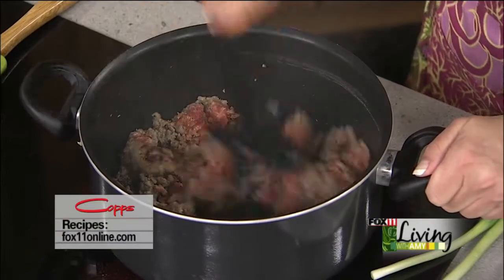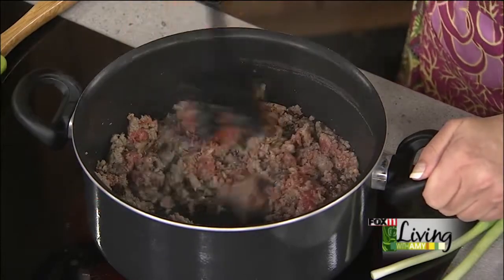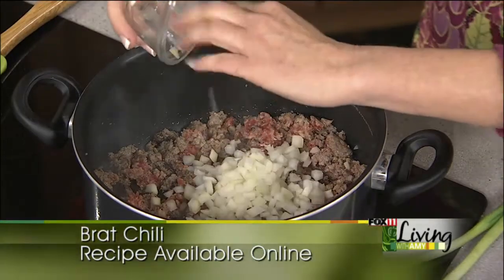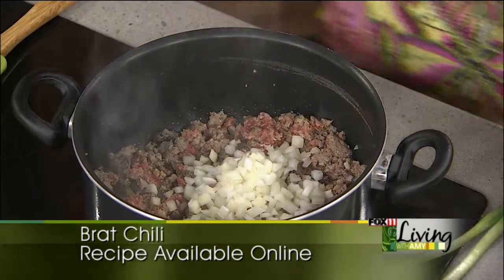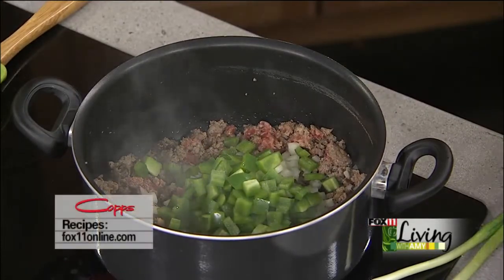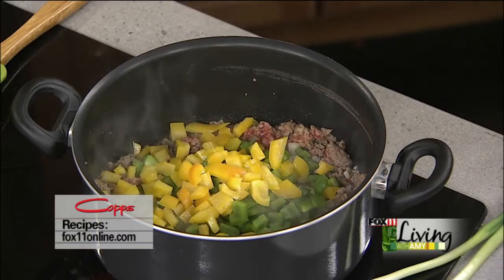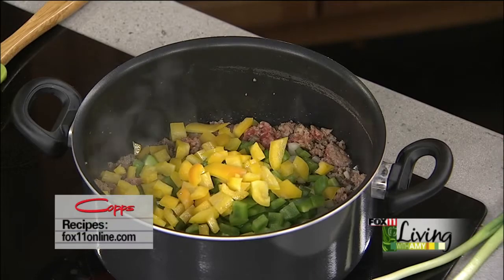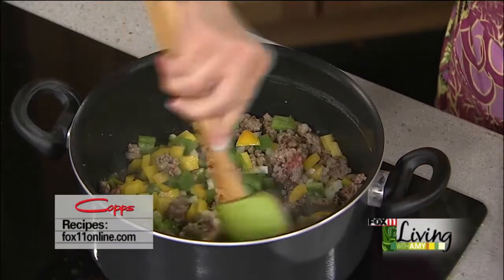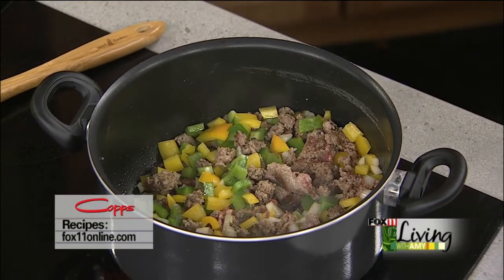Now to my ground-up brats, I'm trying to make them nice and crumbly so you don't have big pieces. I'm going to add finely diced onion and both my green and my yellow pepper for some great color. These days the pork is so lean that sometimes you might need to add a little bit of olive oil just to move it along.